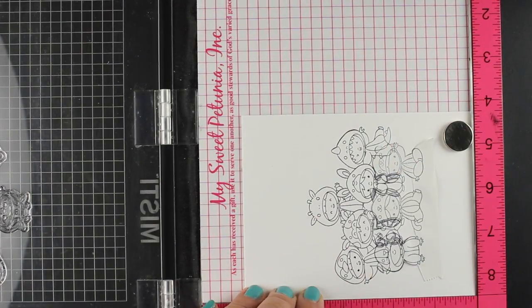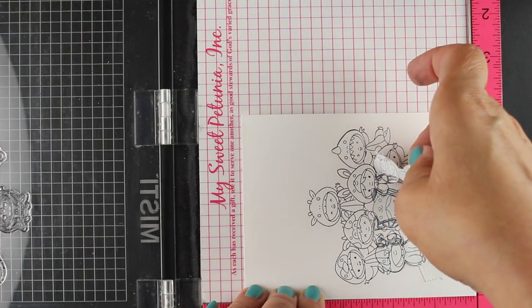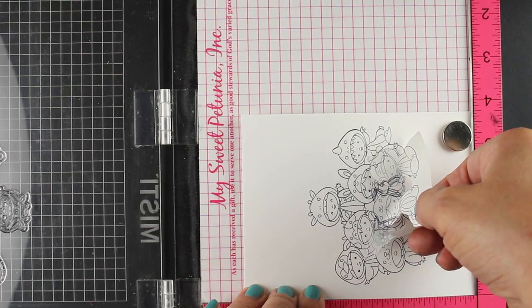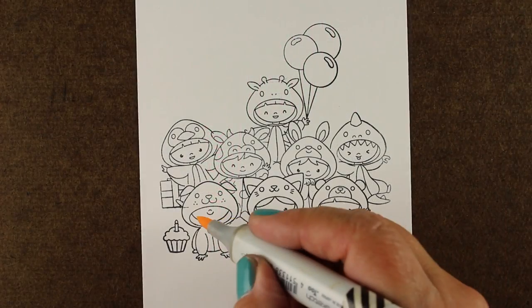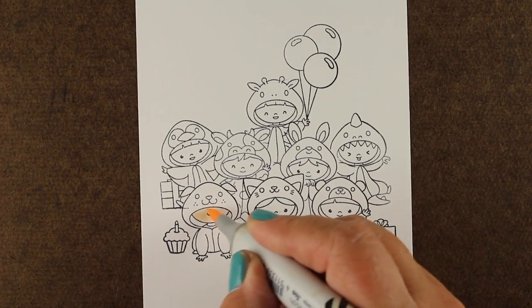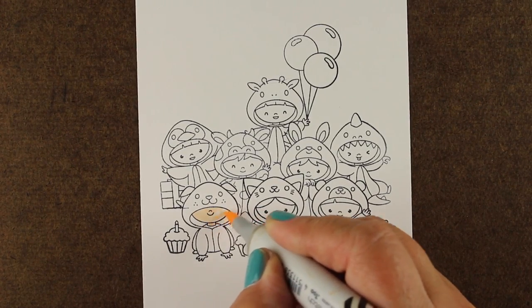You can see when I pull off the masks, all of these little guys are layered on top of each other. It might look like chaos to color, but you'll see how I do that as we go. I also added a few of the cupcakes and the gift boxes so I could make it more of a birthday party.